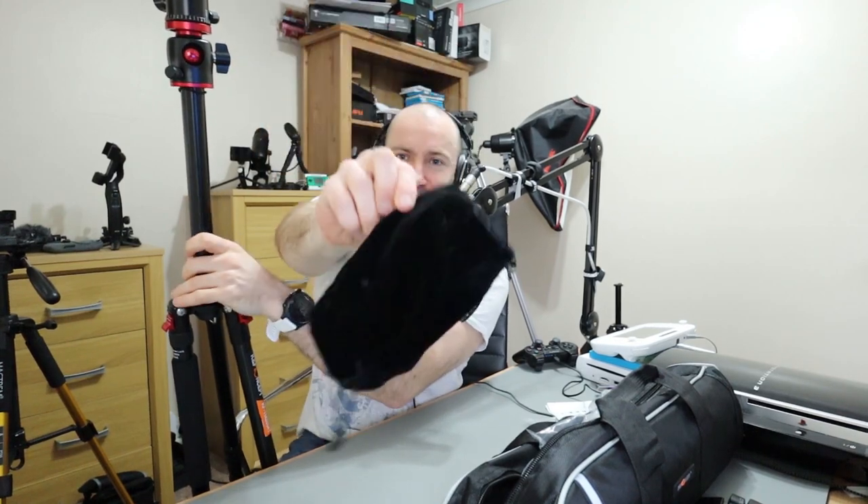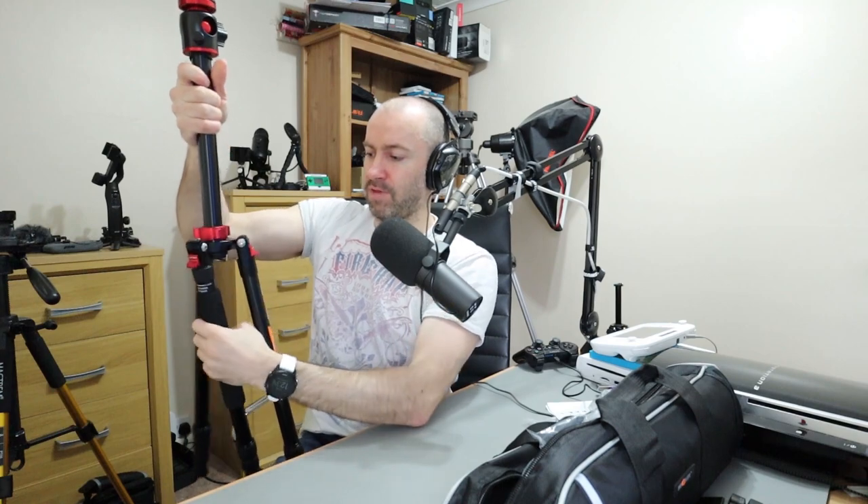It's got this kind of velvet pouch protecting the top here. And look at the size of this — this is actually quite big. If I move this center column down — as far as ball heads go, this is actually one of the biggest and nicest ball heads I've seen. Wow, this is fantastic.